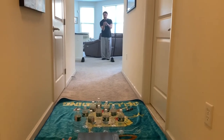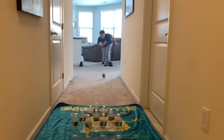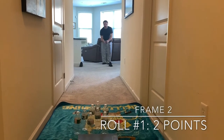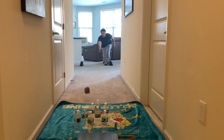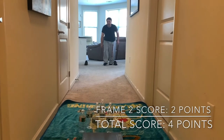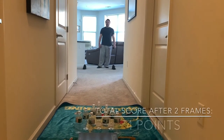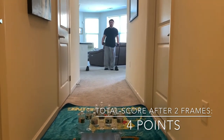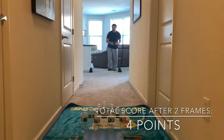Frame two starts now. Let's see how he does. I notice the balls are bouncing so I'm going to move a little to the side. Second frame went just as bad as the first — another two points on two rolls. So Mr. Feely has a whopping total score of four points after two frames.